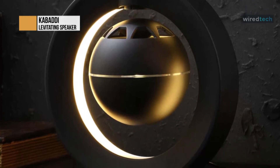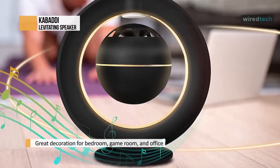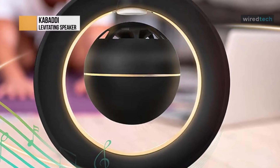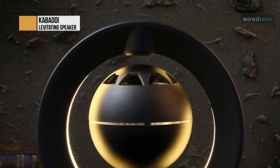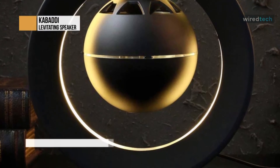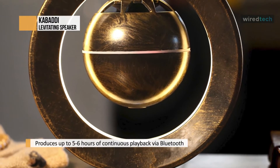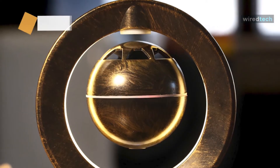The product doesn't lack sound quality either. The sphere design delivers 360-degree sound quality, amplifying the signal and dispersing it to all the corners of the room. You wouldn't think that such a compact device has the capability of delivering surround sound, but it does. The compact design delivers portability — you can quickly move the speaker from one room to another. It also features a 1500 mAh battery, which gives you five to six hours of playback. Charging the device is easy using a USB cable. Overall, the Kabaddi levitating speaker features a futuristic yet classy design, and it will surely be the center of many conversations with guests at parties in your home.